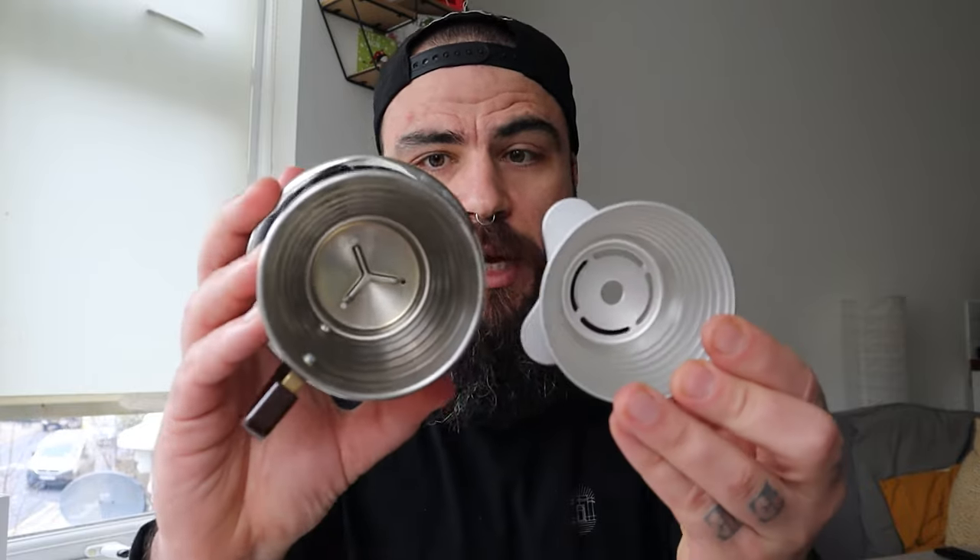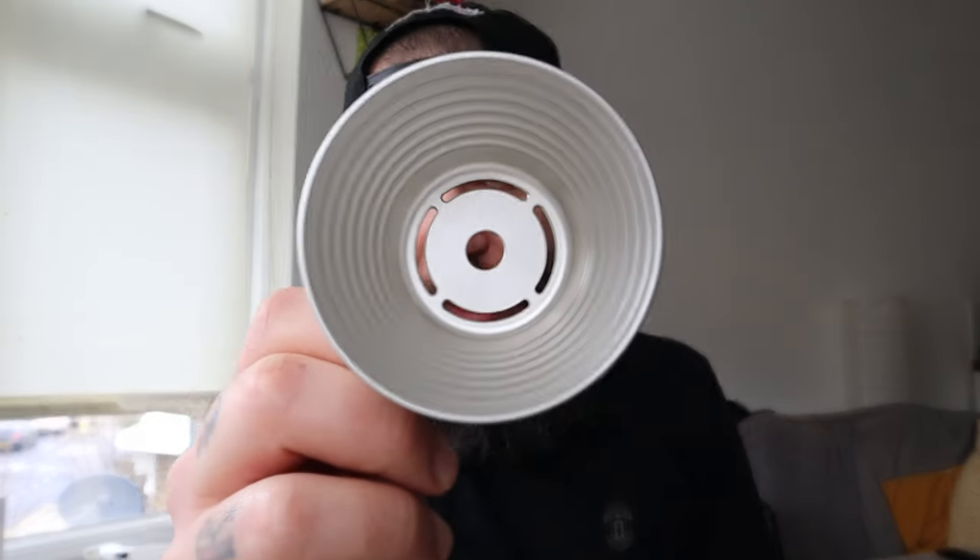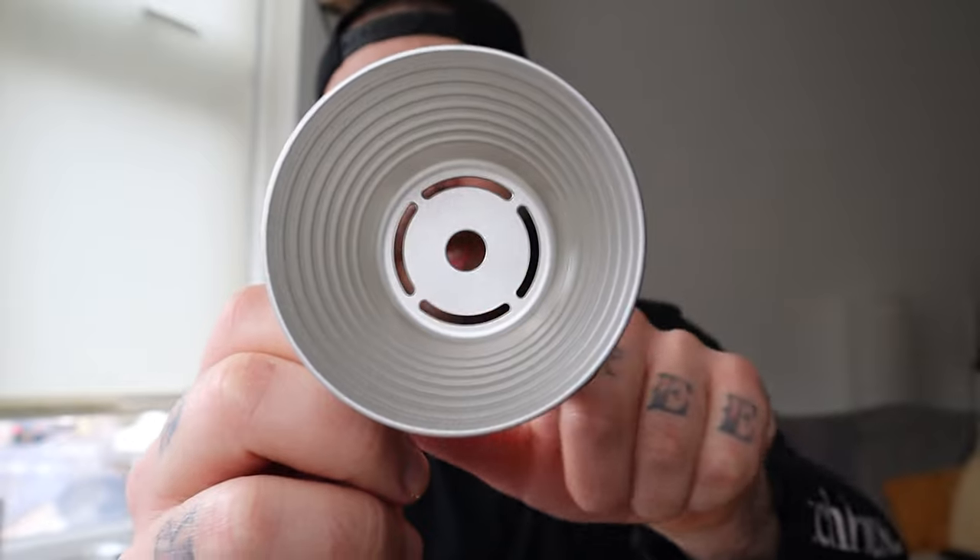The major difference between the Kalita 155 and the Aurea is the bottom. The Kalita has three small holes in the bottom, whereas the Aurea has a single hole in the middle and a ring. The flow with this brewer is really fast. The brewer is made of aluminum and has very good heat retention and weight. Let's see if the creator of Aurea is available for a chat to tell us more about this dripper and its story. I'm going to call him now.